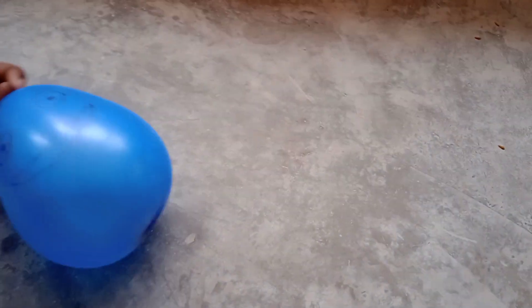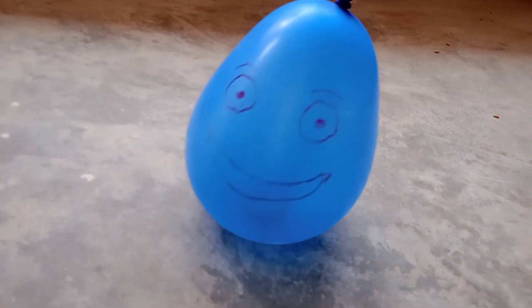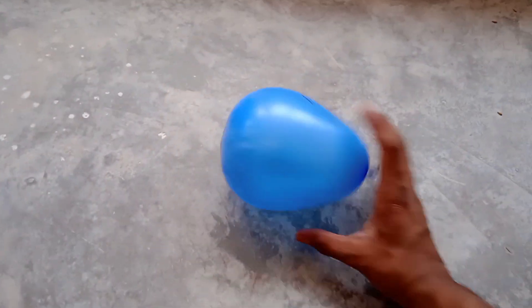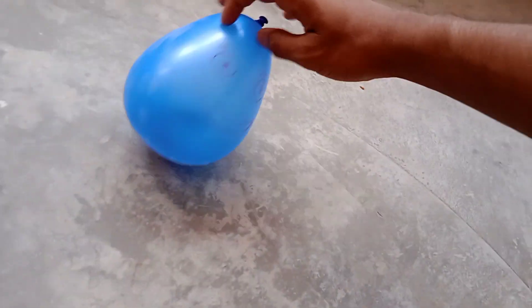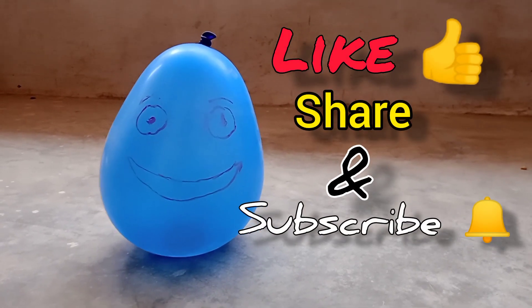This project works on the center of mass. The balloon works as a body, and the entire weight of this body is due to the coin kept inside the balloon. This body will never fall down because the entire weight is below, which prevents it from falling down. If you like the video, like, share, and subscribe to our channel and follow for more videos. Take care.